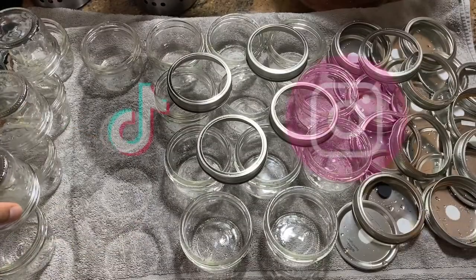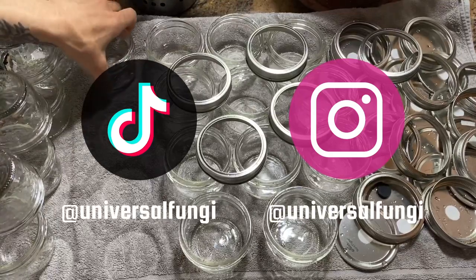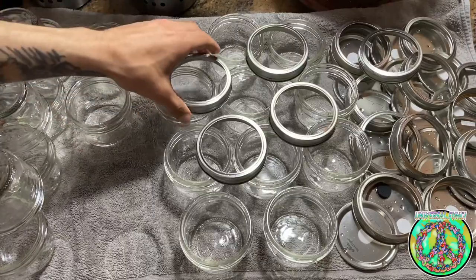I want to mention, if you enjoy the content, go follow the Universal Fungi Instagram and TikTok to see more. Okay, back to the tech.